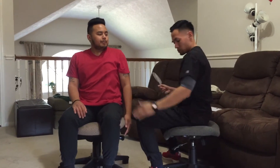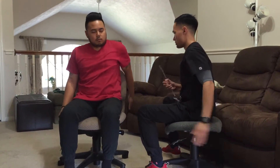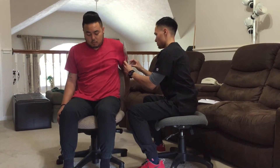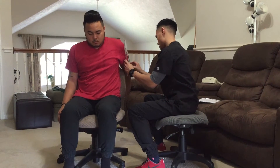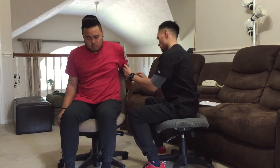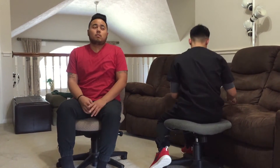Now what I want you to do is bring your palm back as far as you can go. So now we're going to take another measurement.